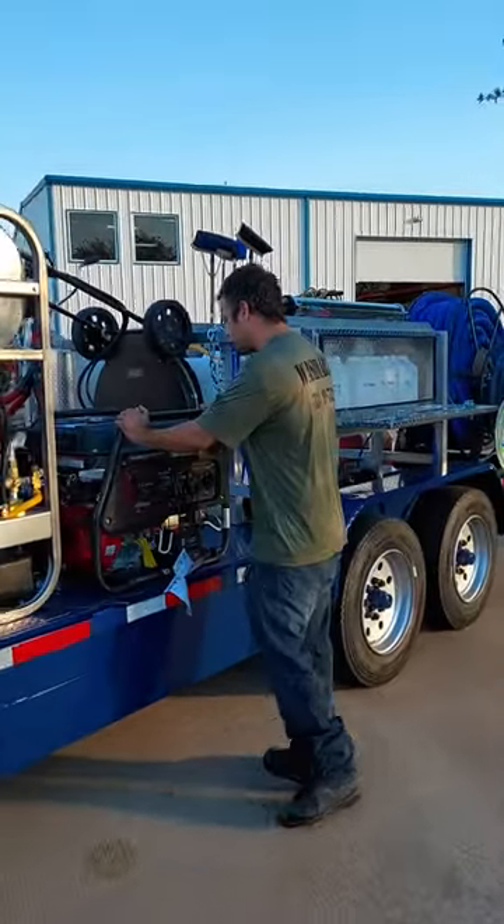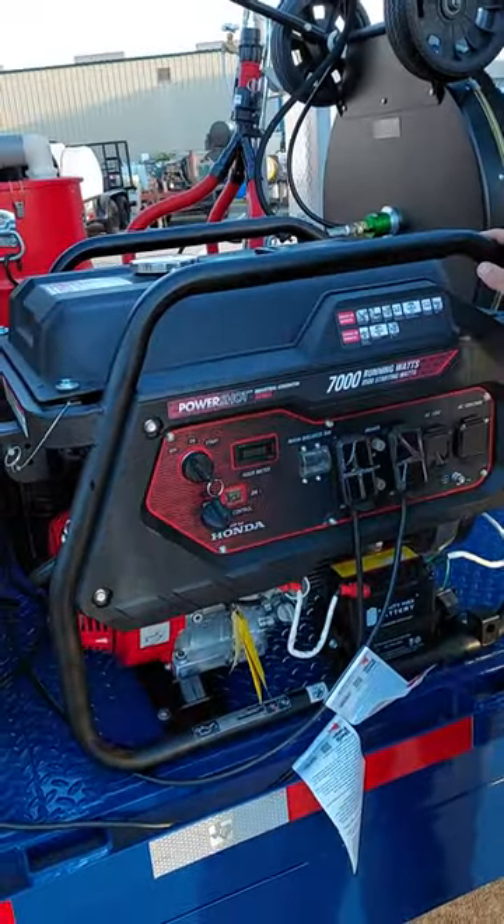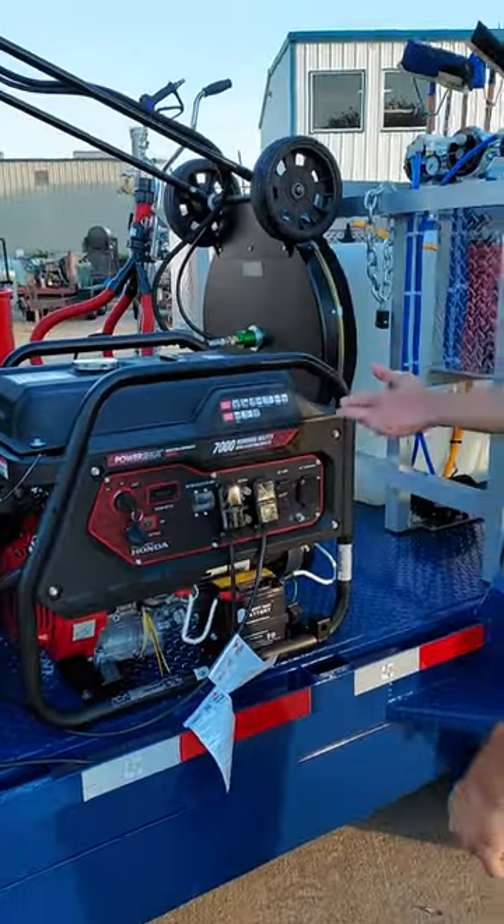This is going to be a Simpson generator, 7,000 running watts with a Honda GX390. It is key start. We do stock these and we do also install these.